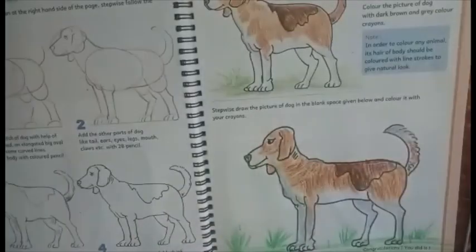So like this, you can use any color combination and complete the dog drawing. I hope everybody enjoyed today's session. Thank you so much.